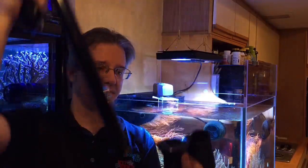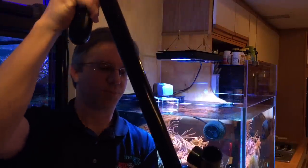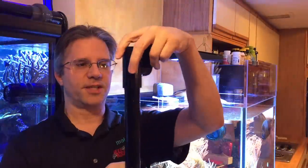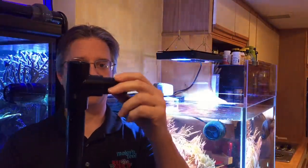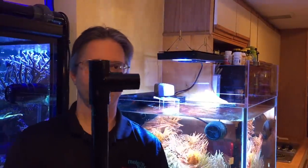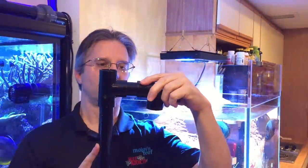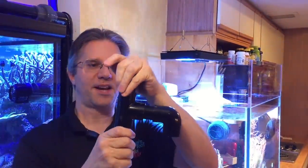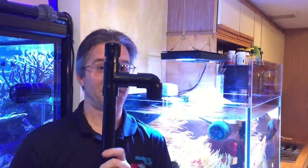The standpipe is going to go into a bulkhead — it just presses right in. Then you have a tee fitting. You put a small spacer piece in there, an elbow, another spacer piece, and a cap. That's a Durso standpipe.